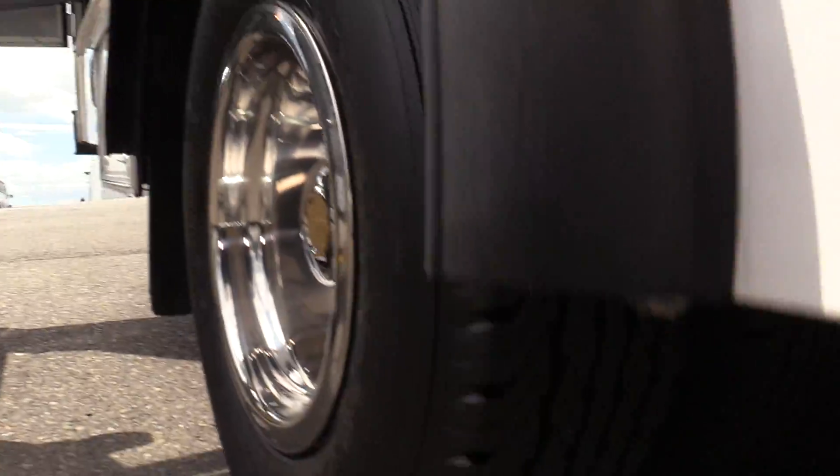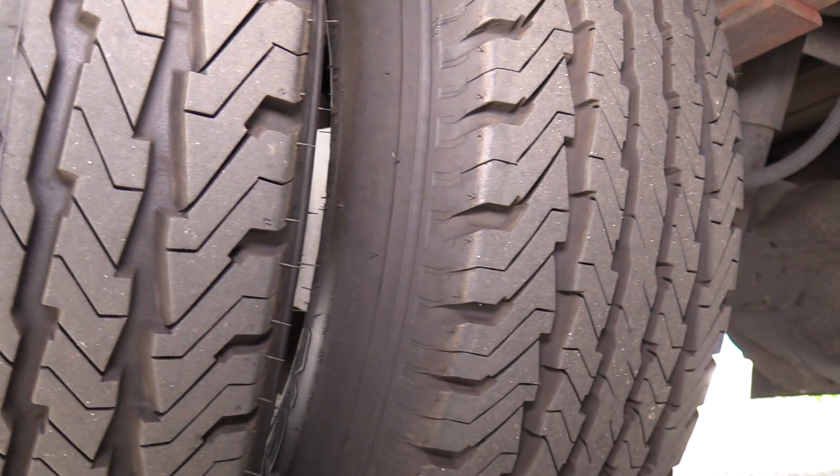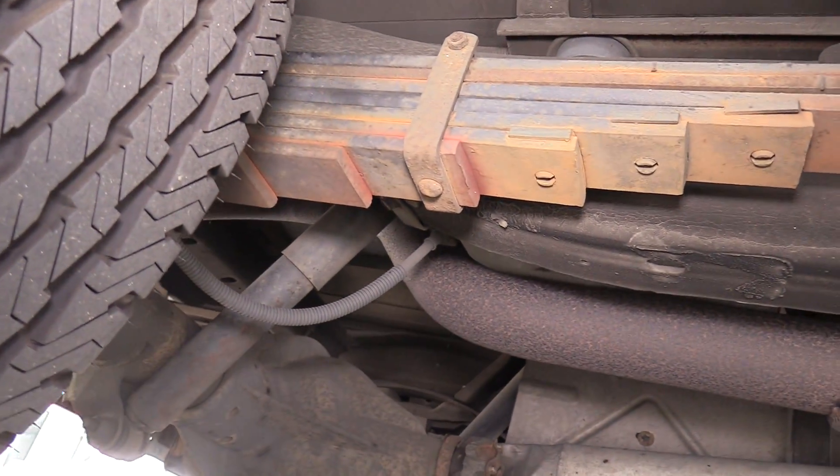Gonna show you underneath here. Here is the rear passenger side duals as well as the undercarriage.